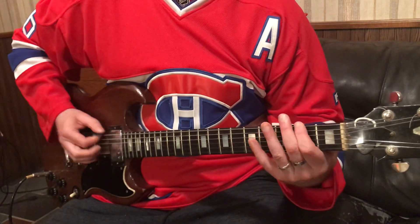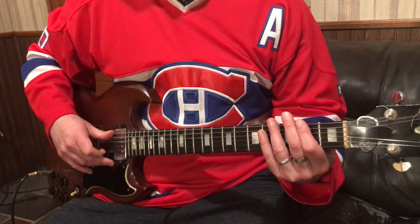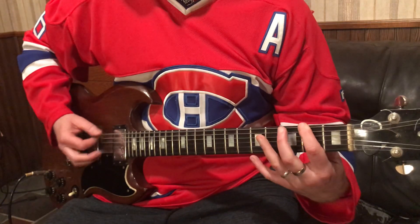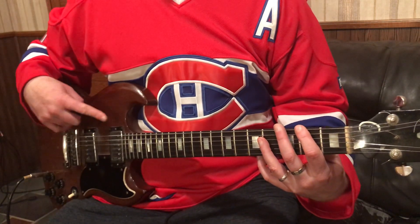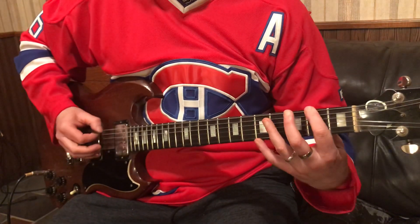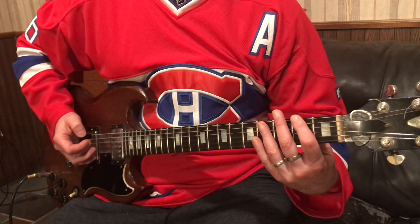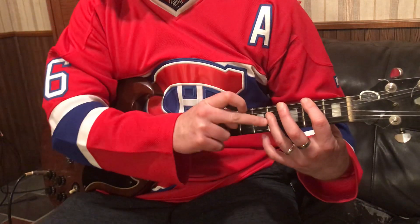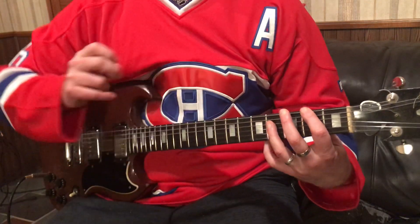we're going to hammer it. We're going to do a hammer-on on the 6th string from open to 2 on the 6th string. So we're going to play some octaves here — we're playing the octaves on the F sharp. Then I'm going to play the F sharp twice. Now we're going to play the octave of the F sharp, which is going to be the 3rd finger on the 4th fret, 4th string.